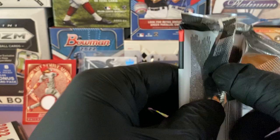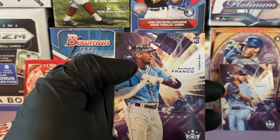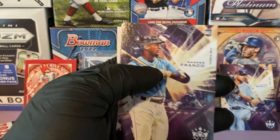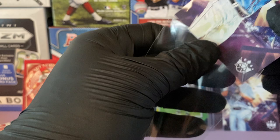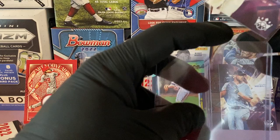I can't lie, I'm liking this so far — we got a numbered Babe Ruth, Alec Bohm relic, Wanda Franco insert, and a couple good rookies. Hannes Wagner, Paul Goldschmidt, Jose Abreu. And look at that guys — we hit another Wanda! Don't call me crazy, but this box is panning out. We got to see both Wanda Franco cards: the insert and his rookie base card number 95 in the set.